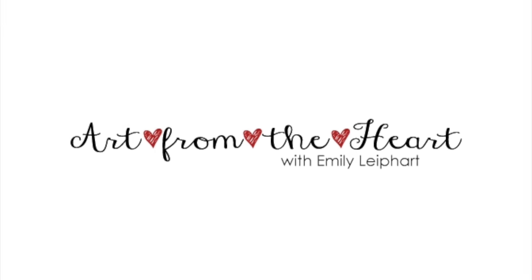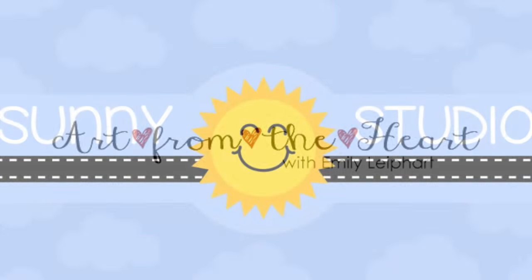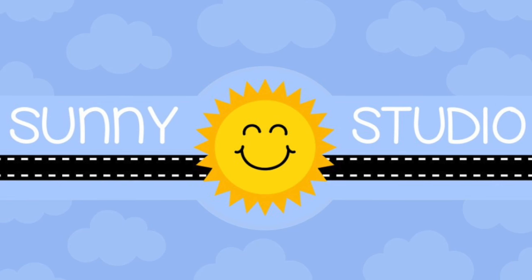Hi, this is Emily Leapart of Art from the Heart. In this video I'll be sharing a holiday card using several products from Sunny Studio Stamps.